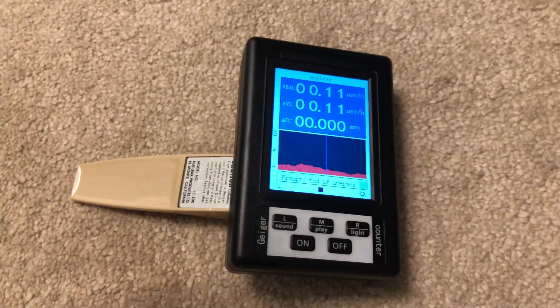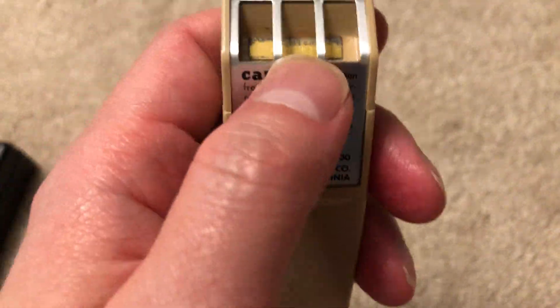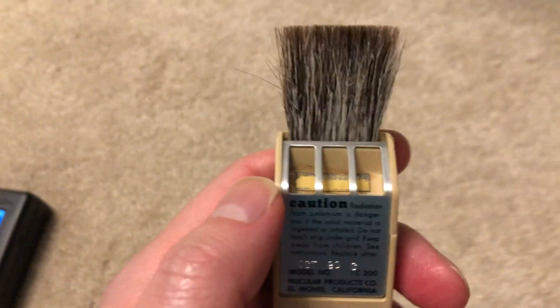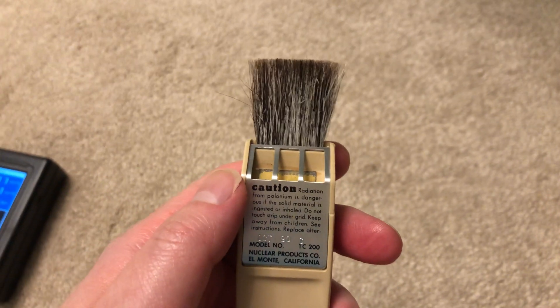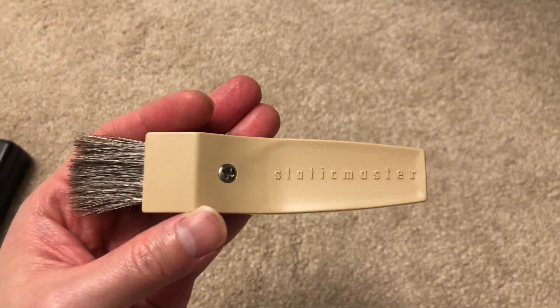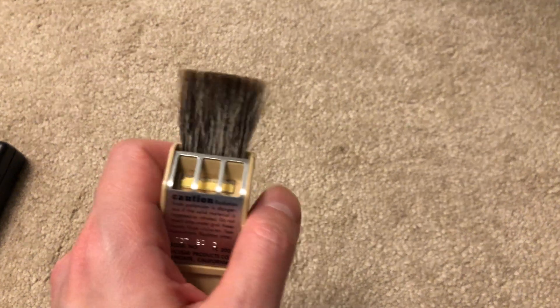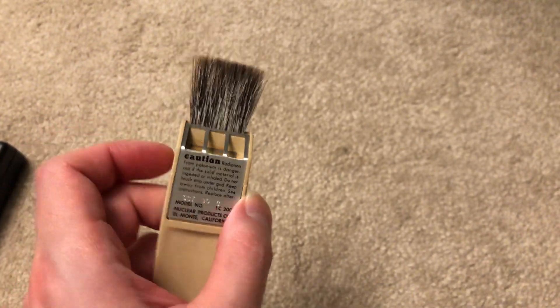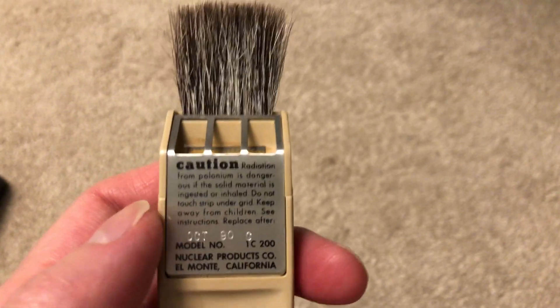Let's take a look at the product itself. The reason it's radioactive is it contains a strip of polonium to help discharge static electricity from the surfaces being dusted. This is once again a Static Master brush, and this is the narrower version because they do come in a wider width which is double the width of this one.